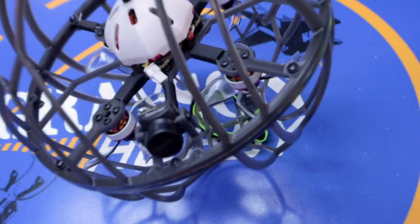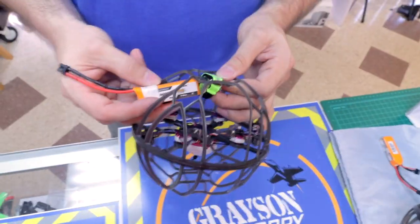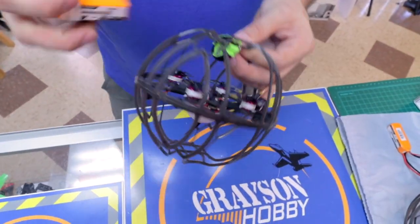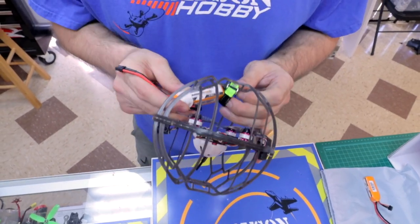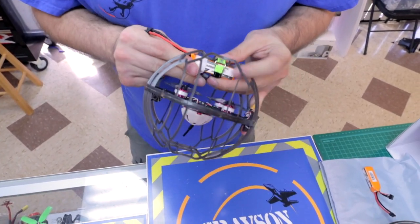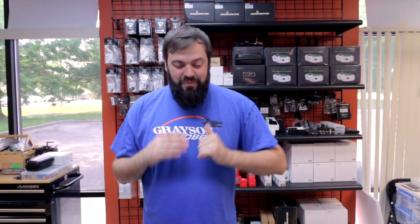It uses a three-cell battery — you cannot use a four-cell battery on it. The way the batteries mount in this, you don't want the balance lead getting chopped up by the props because it does sit inside the cage. They stress it highly in many parts of the manual: do not run a four-cell battery, you will damage it.